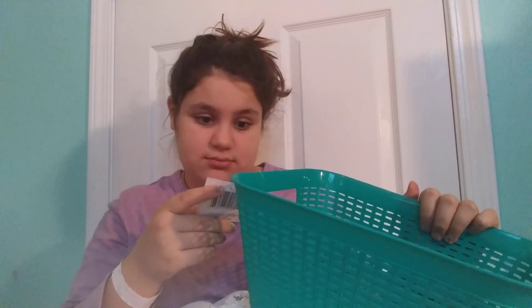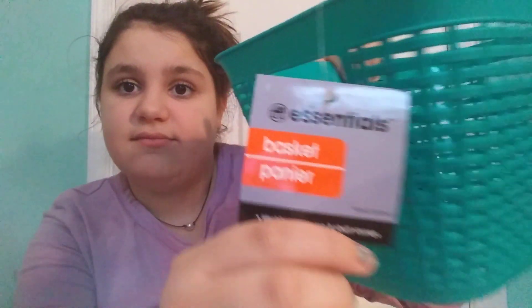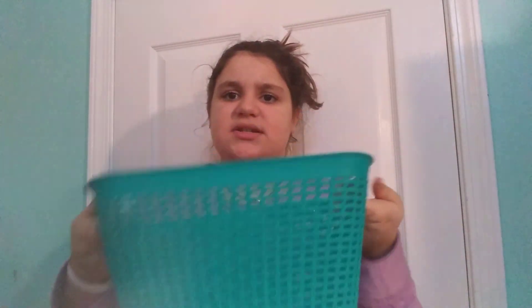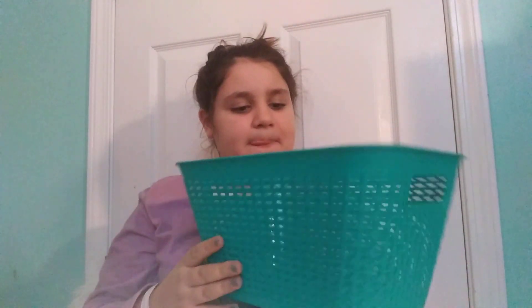Last but not least, we have this teal storage bin — it is a basket from Essentials. It has a picture of a home on it. It's like a knit, swerve-style basket. I really like this — it's pretty gender neutral and I thought it would be really cool for the nursery for blankets or for toys.